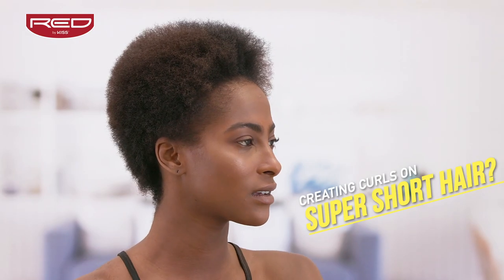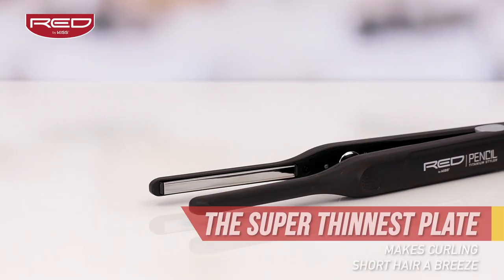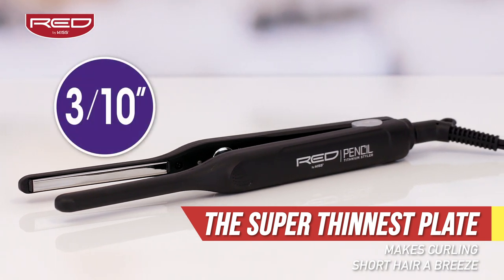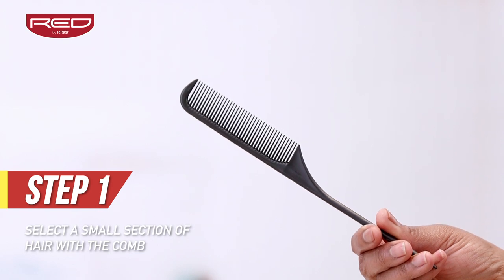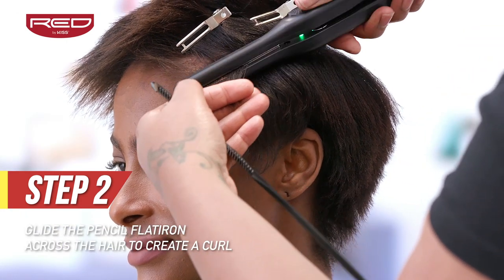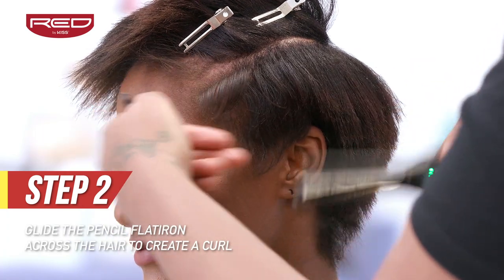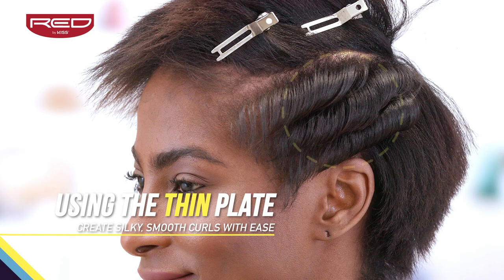Creating curls on super short hair might have presented a challenge before, but not with the new Red by Kiss 3 tenths inch titanium pencil. Step 1: Using the Red by Kiss carbon fiber comb as a guide, select small sections of hair. Step 2: Glide the thin 3 tenths inch barrel across the selected hair to create a curl. Using the thin plate, create silky smooth curls with ease.